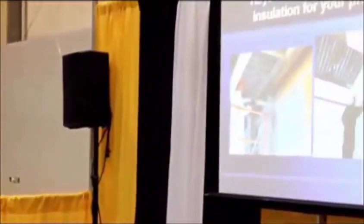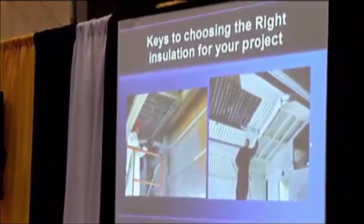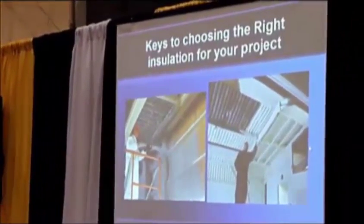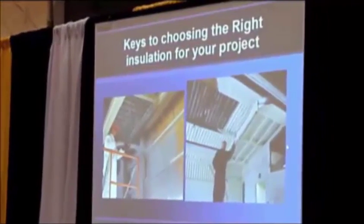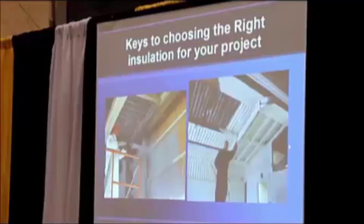We're going to talk about choosing the right insulation for these buildings. There are a couple of choices. The most widely known is spray foam — we see it on all the TV programs, we see it in barn applications. Excellent product, but it has its right applications and applications where maybe it doesn't work quite so well.